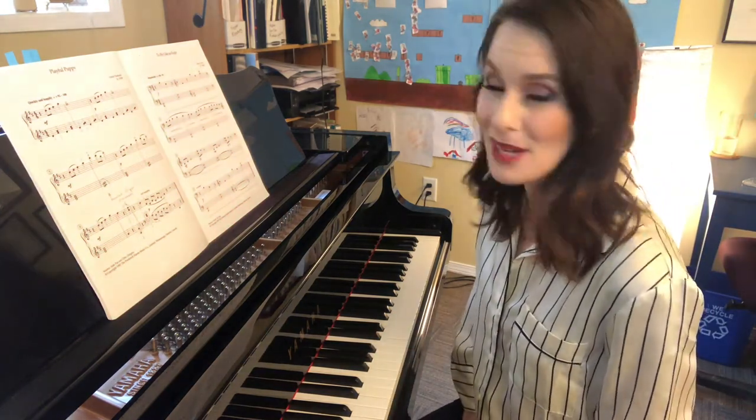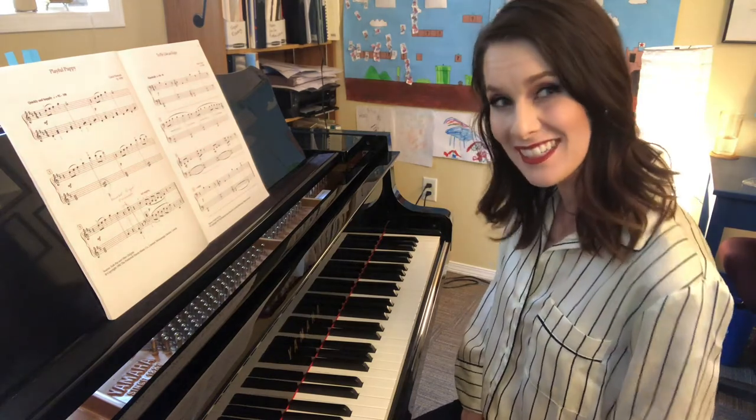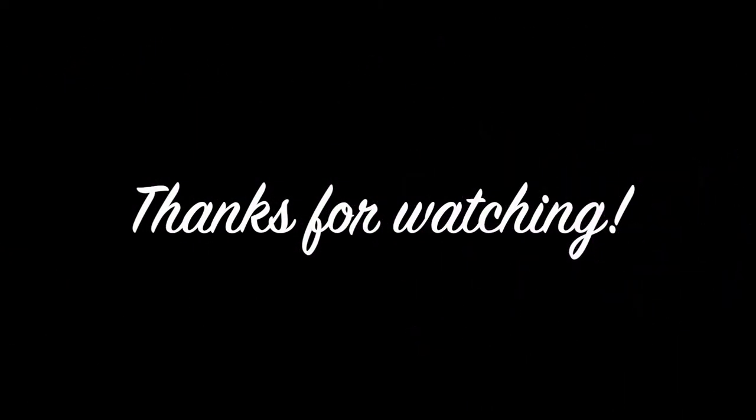I hope that was a little informational for you — enjoy your practicing. I'll see you on the next one. Thank you all, bye bye.